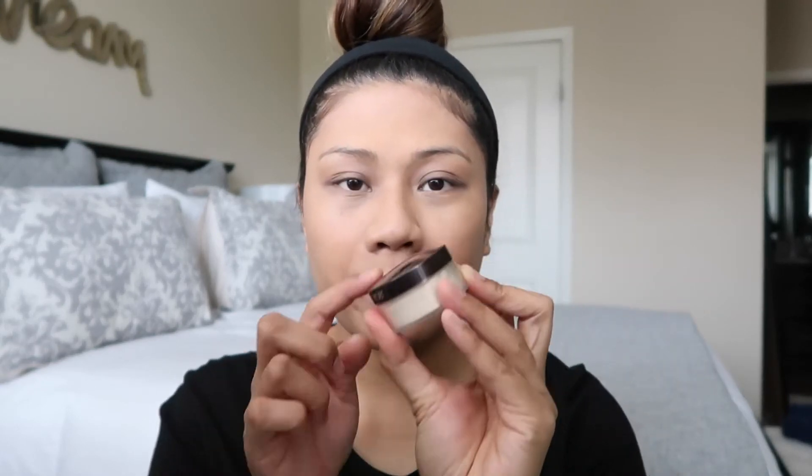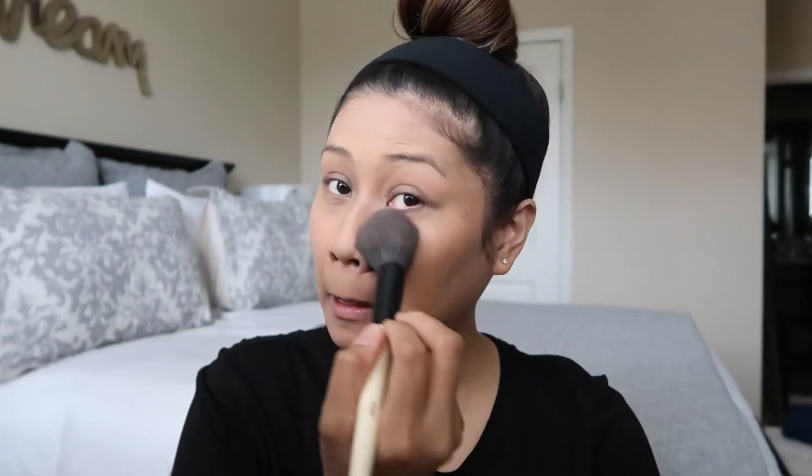I'm also going in with my Laura Mercier loose setting powder in the translucent color — this is the world-famous Laura Mercier setting powder. I'm going to take a little bit, tap off the excess, and apply it everywhere, especially underneath my eyes where I applied the corrector.